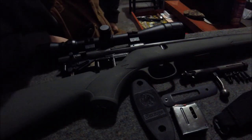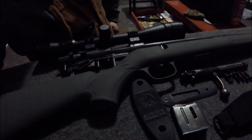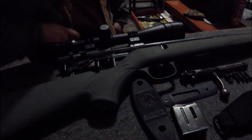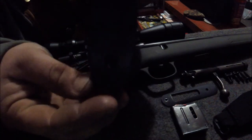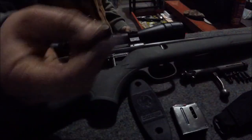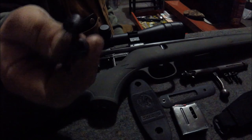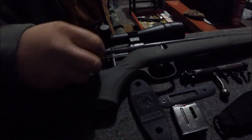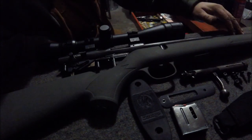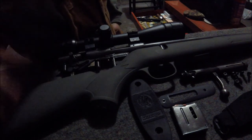Alright guys, I got everything laid out here. I let everything dry - I gave everything three coats and let it dry. You can see everything turned out pretty good. The buttstock plate we sanded everything down, polished it, and repainted it. The trigger plate I didn't paint anything on the bolt or the magazine, but I did go ahead and paint all the screw and bolt heads black so they'd match nice. I also painted the sling stud screws. We polished all the barrel and receiver, got everything re-oiled, and we're ready to rock.